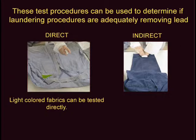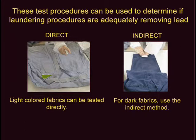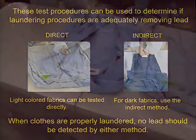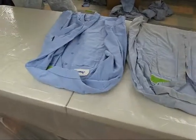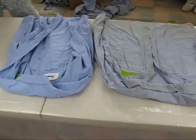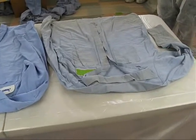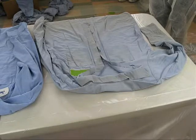Light color fabrics can be tested directly. For dark fabrics, an indirect test method is used. When clothes are properly laundered, no lead should be detected by either method. Choose areas that have a high probability of coming in contact with lead, such as pockets, shirt and pant cuffs, or the belly area on shirts.